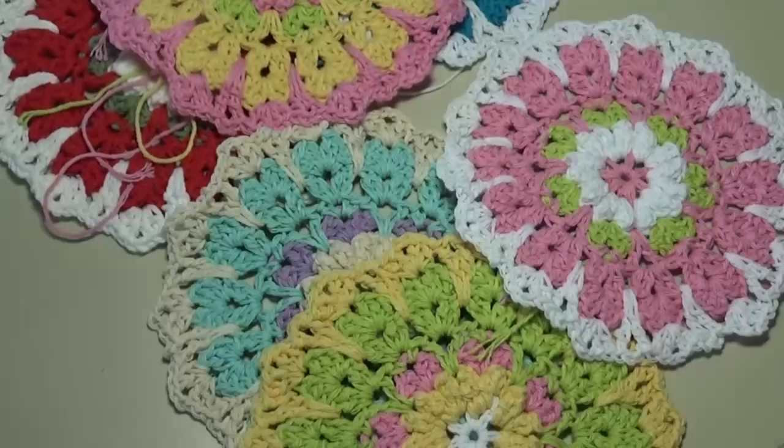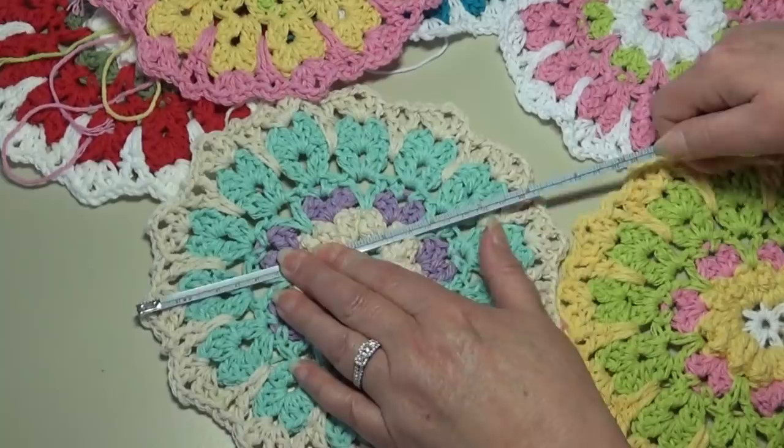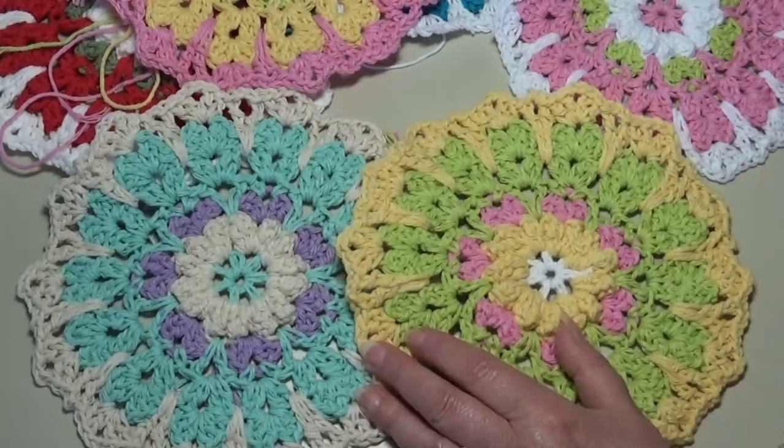Let me measure these — they should be about eight and a half inches in diameter from point of the shell to the point of the shell. This one's actually about eight and a half inches, and this one's a little closer to nine, about eight and three quarters. It just depends on your tension — about eight and a half to nine inches depending on your gauge. Gauge is really not important with this pattern; it's a guide but it's really not that important.